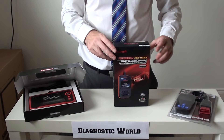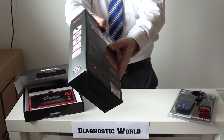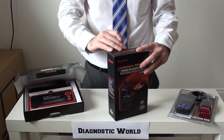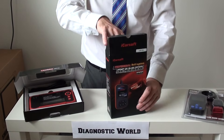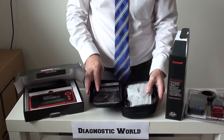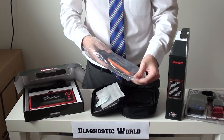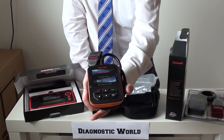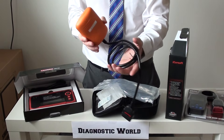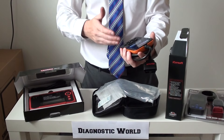The second kit is the iCarSoft i909. This covers Mitsubishi and also covers Mazda as well. Let's get it out and have a look. The difference between this kit and the OM123 is that this one will cover a few more systems. The OM123 is mainly oriented to the engine, whereas this i909 kit will cover other systems — so if you've got an airbag light, an ABS light, or a transmission warning light, this kit will allow you to diagnose and reset faults in those systems. It plugs straight into the diagnostic port, you unravel the wire, sit in your car, and toggle through the menus to read codes, clear codes, and erase warning lights.